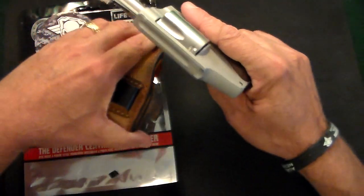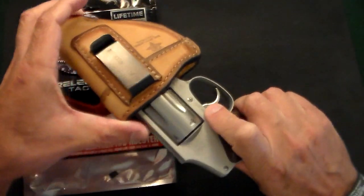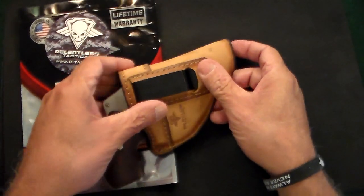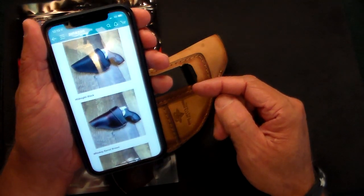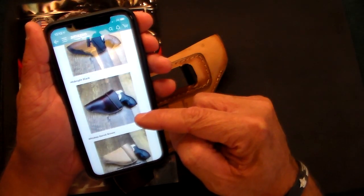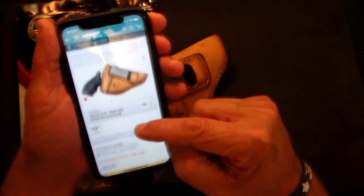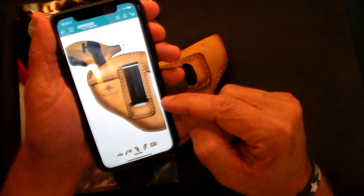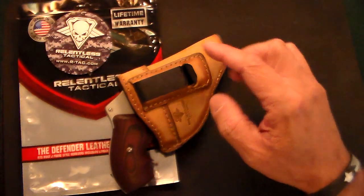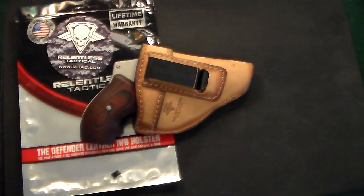Just to show you, this is a cleared gun right there. And that's it — it's made in the United States. How could you not like a holster like that? And here's some close-up photos of it, even though we have it live in person. Just stunning — Relentless Tactical. I like products that are made in the USA. Sometimes they cost a little more than things from China, but in the long run it's well worth it.